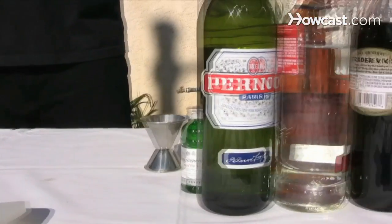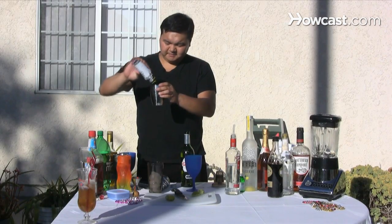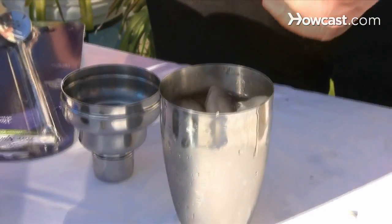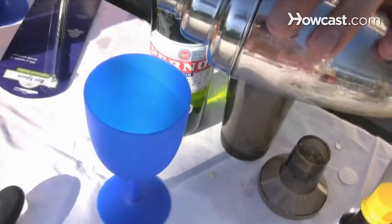Step 3. Enjoy a Pyrno cocktail. Add the Pyrno, a half ounce of water, a dash of Angostura bitters, a dash of simple syrup, and three to four ice cubes in a cocktail shaker. Shake vigorously and strain into a cocktail glass.